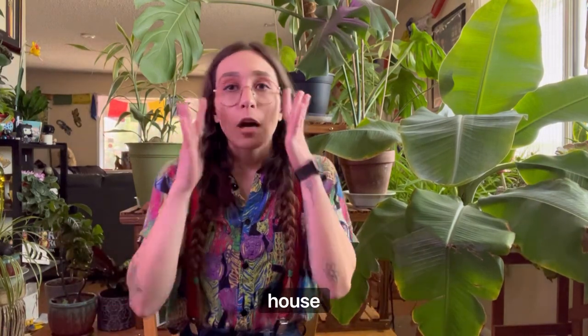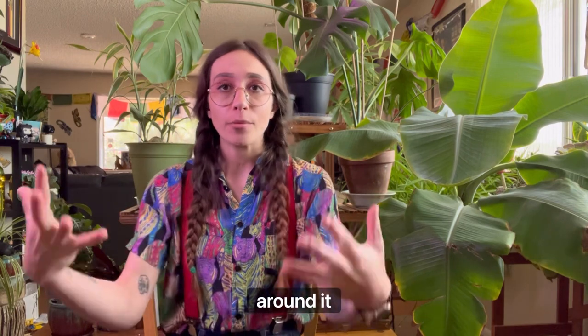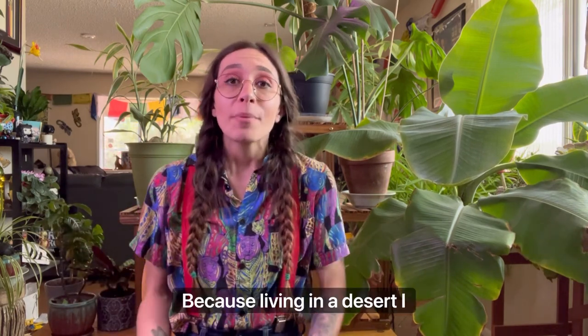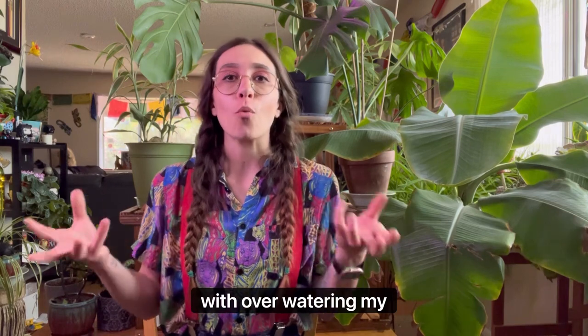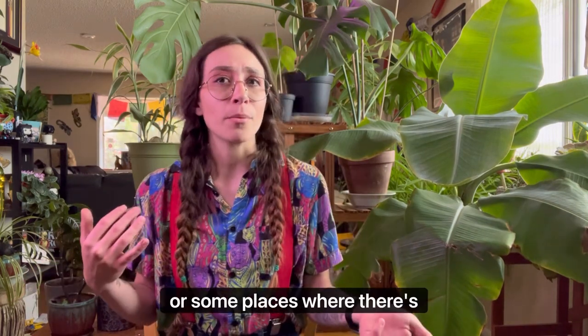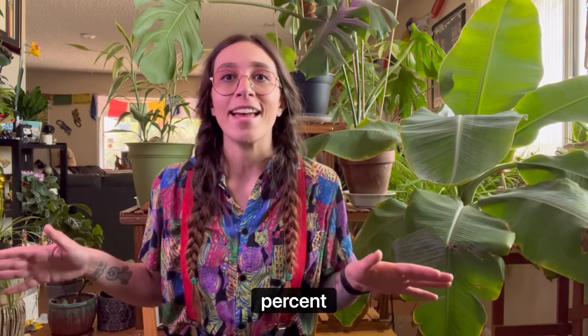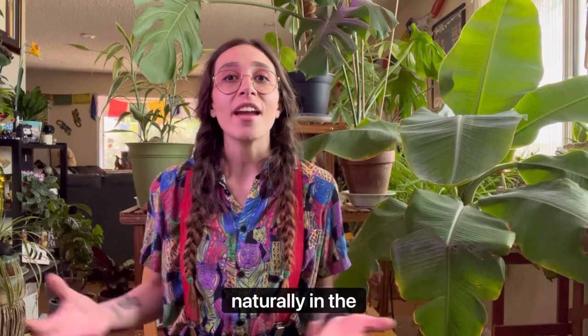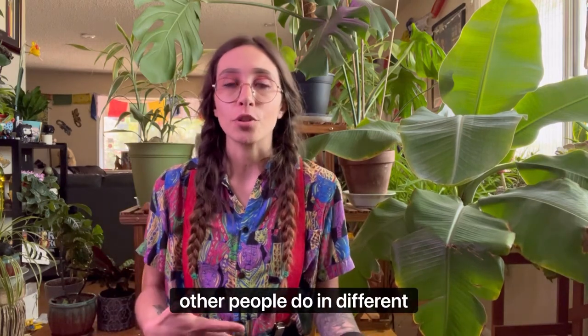Even before I lived in this house with the swamp cooler, this plant was doing really well without the extra humidity. Living in a desert, I have so much sunlight and I don't really have a problem with overwatering because the soil doesn't hang on to moisture the way it does in places like Florida or California. In a dry desert the humidity level is normally less than five percent, so water just evaporates from the soil much quicker, so I don't have the same overwatering issues that people in different climates do.